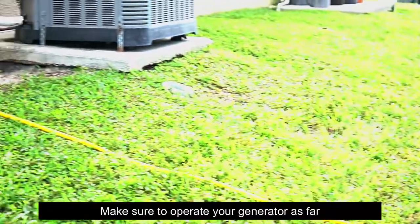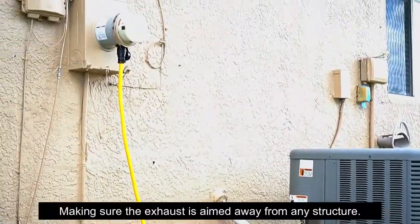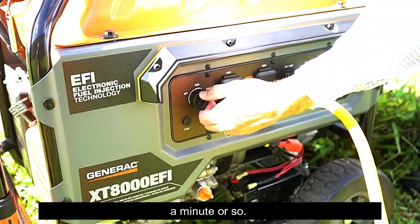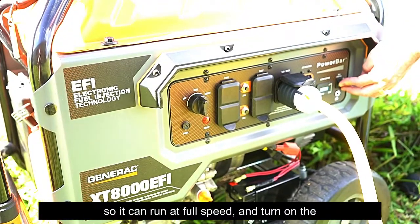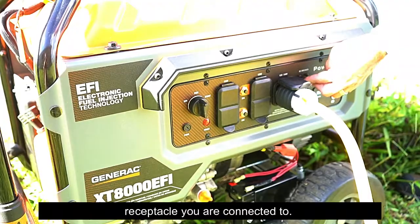Make sure to operate your generator as far away from the building as possible, making sure the exhaust is aimed away from any structure. Start your generator and let it warm up for a minute or so. Make sure to turn off any idle control settings so it can run at full speed, and turn on the circuit breaker that controls the receptacle you are connected to.